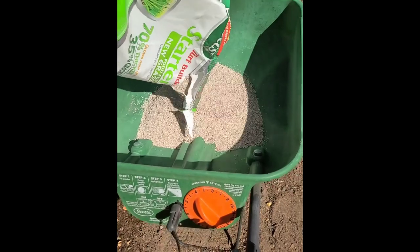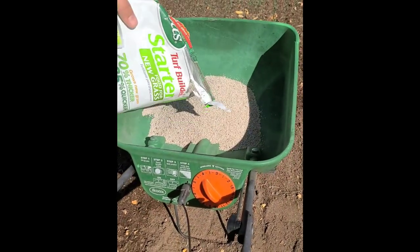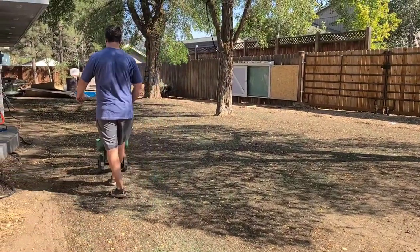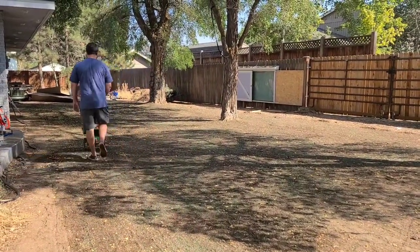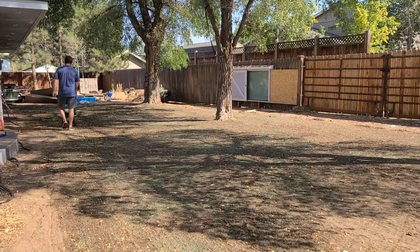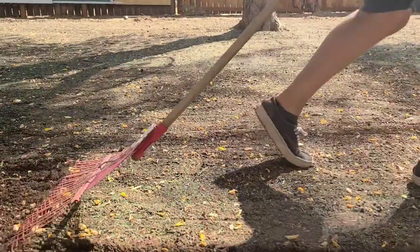We used a rotary spreader and you can adjust the settings on the front with the dial. After you spread the seed, you want to follow up with fertilizer right afterwards. You want to use a fertilizer that is made for new grass seed — this is really going to give your grass the extra boost of nutrients that it needs to take off.